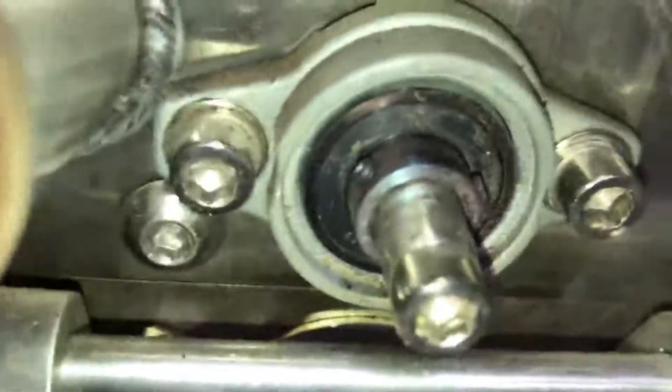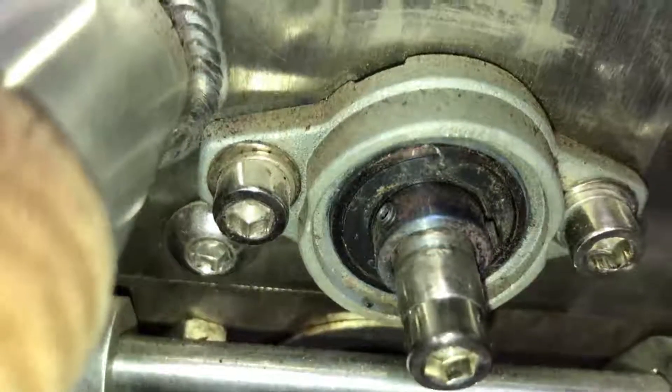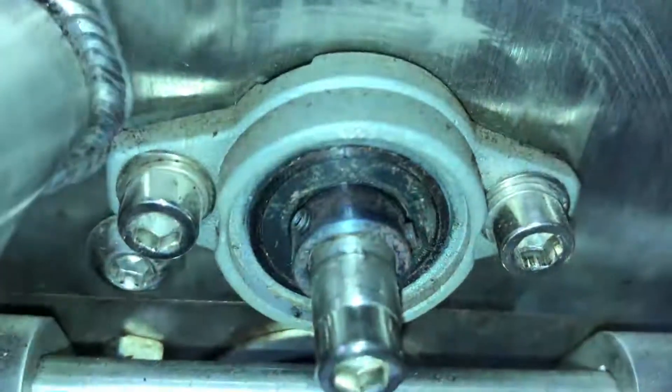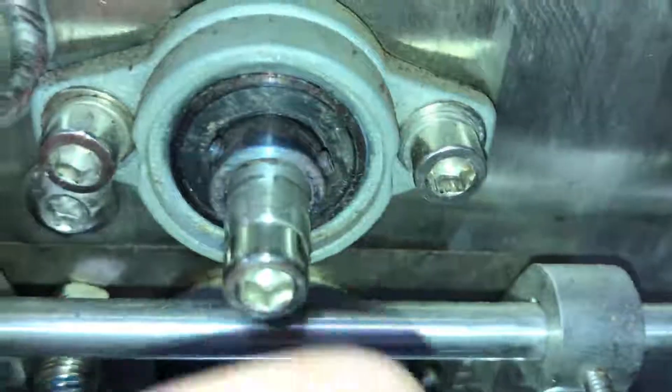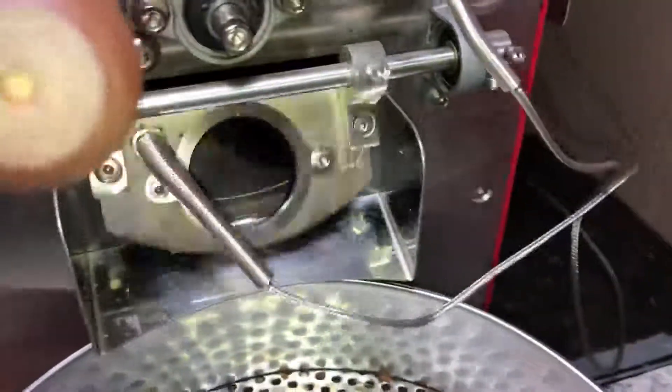These two hex nuts that are on this collar right here need to be loosened, and then this shaft can get pulled out or in. We're going to want to pull this in closer so that the drum gap is tighter.